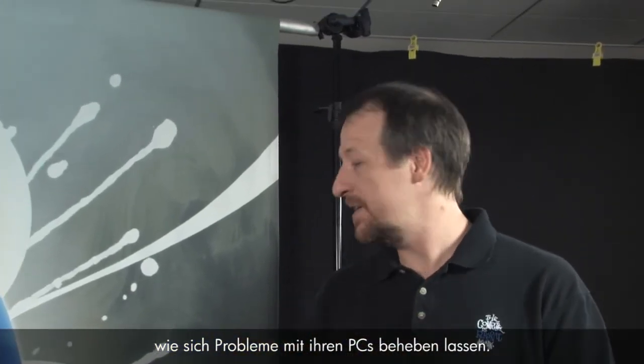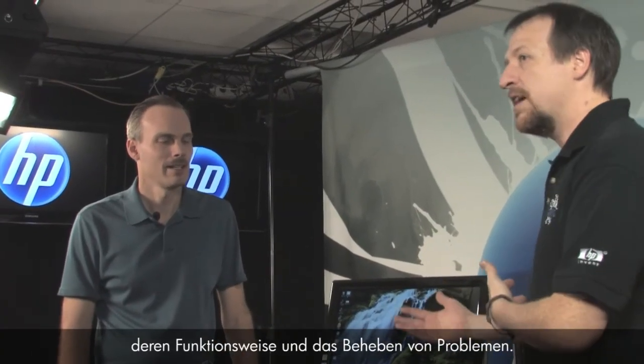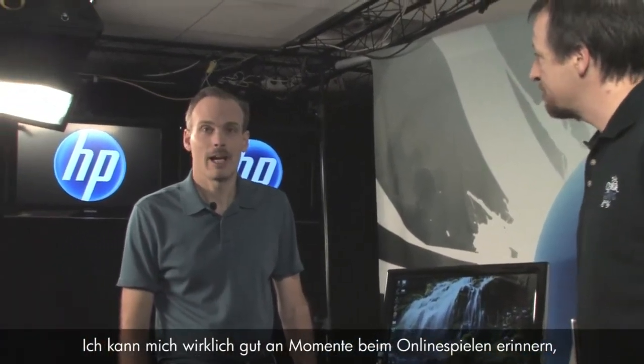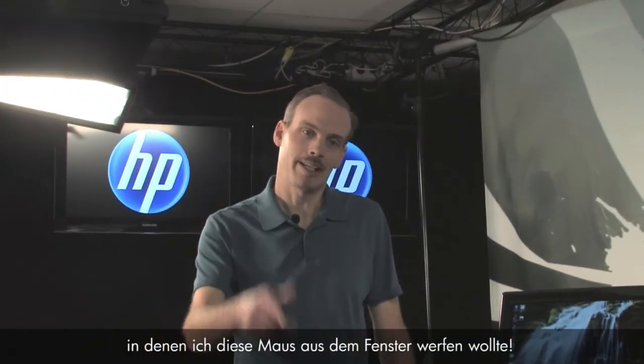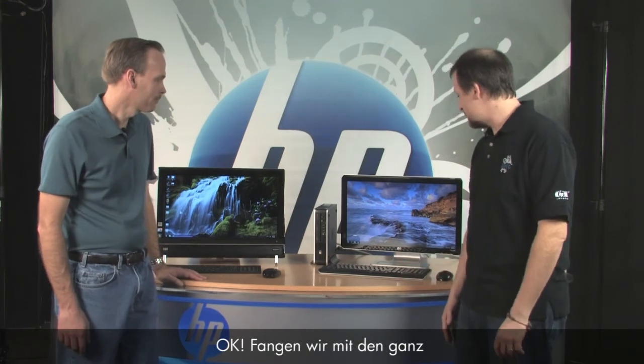Hi, I'm Kevin and I'm Randy. We work for the customer care web support team. We get a lot of questions from customers asking how to fix problems with their PCs, so today we're here to talk about wireless keyboards and mice and how to fix problems with them. I know I've had times when I'm online gaming and I just want to throw that mouse out the window, so this is a good topic.